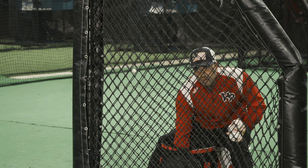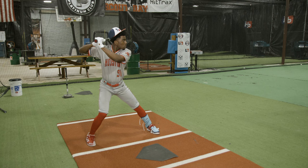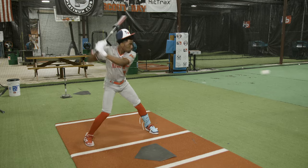Now I'm gonna go ahead and go five rapid-fire tosses in a row, and we're just looking for him to keep his head down, keep his balance, stay through the ball, and be positioned ready to hit the next one as it comes.